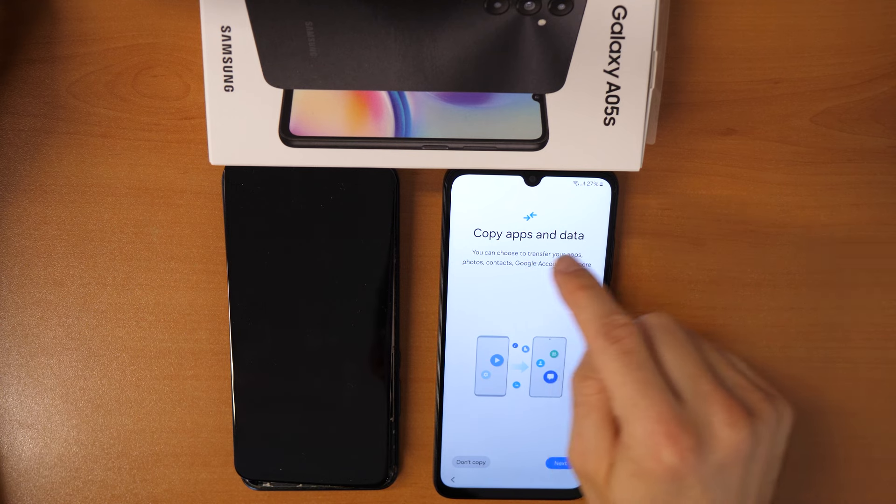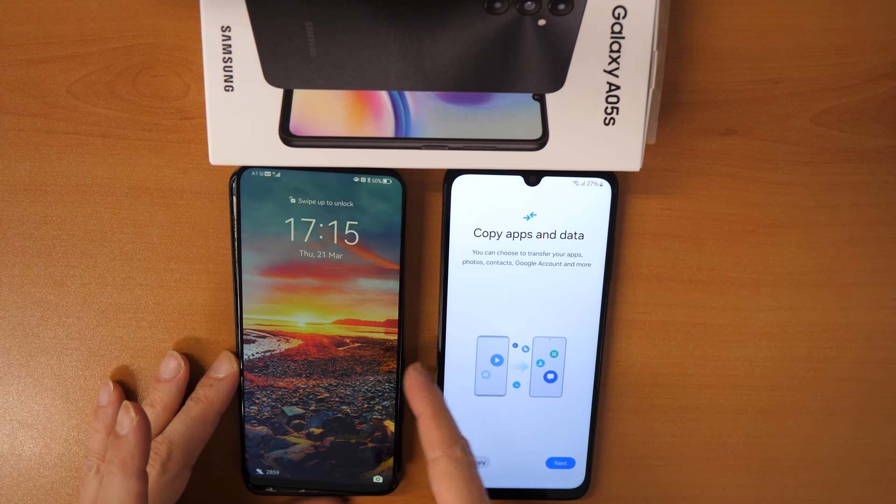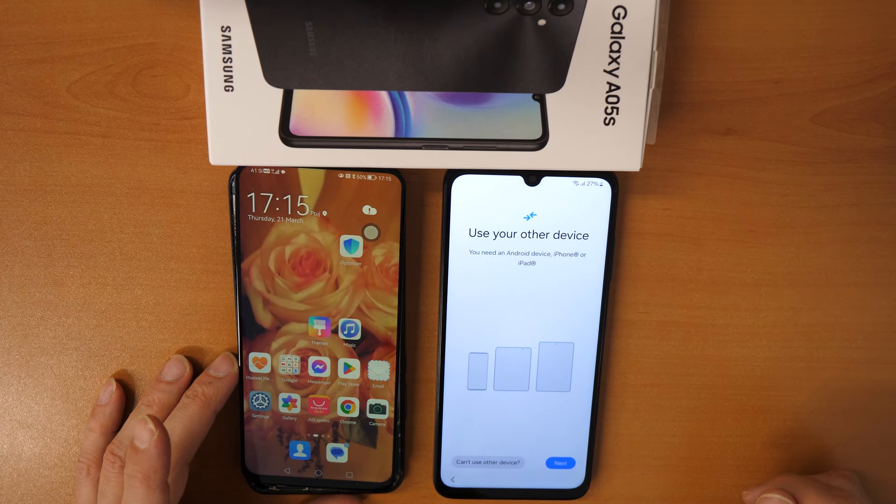Now you will see Copy Apps and Data. We will come back to our phone for this. Click on Next — Use Your Other Device. This is our other device, so click on Next again.